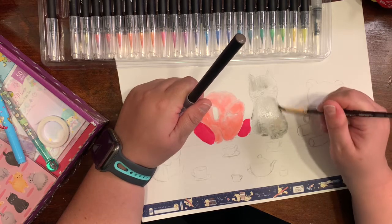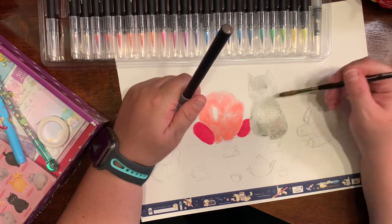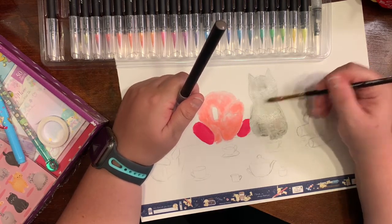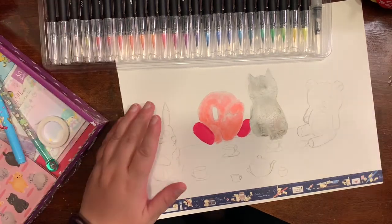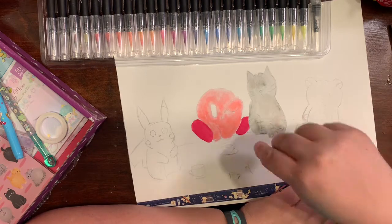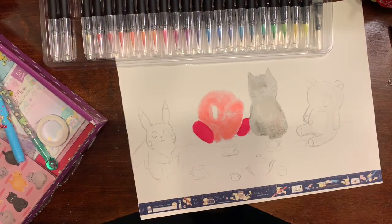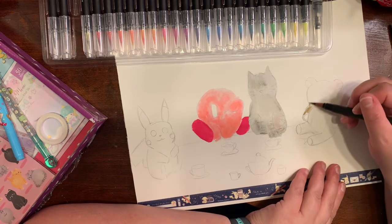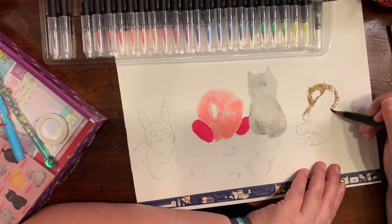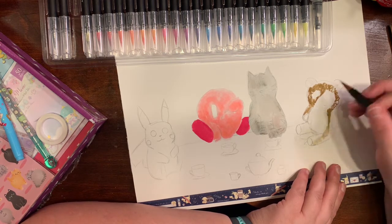I noticed there's a piece in there that's actually an eraser, and on the other side it's like a vacuum that will suck up all your eraser shavings — I thought that was actually kind of cool. There is also a ruler in there with Kirby on it, so that is where I got Kirby from.